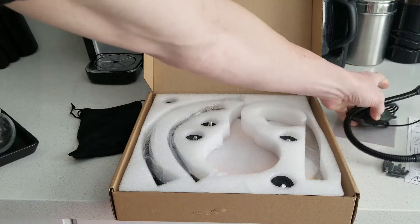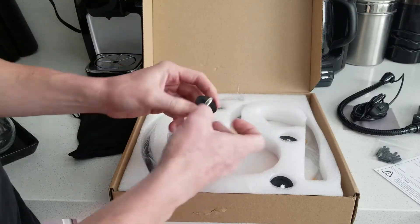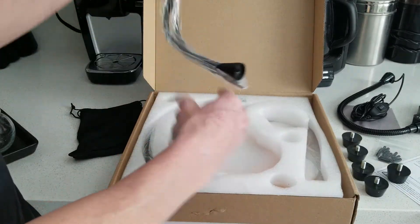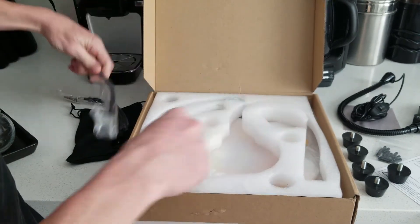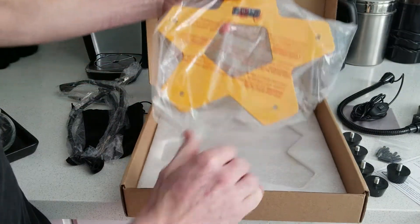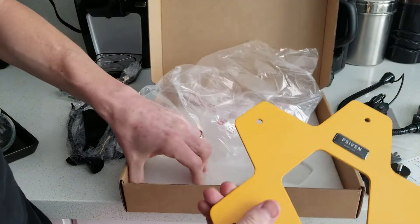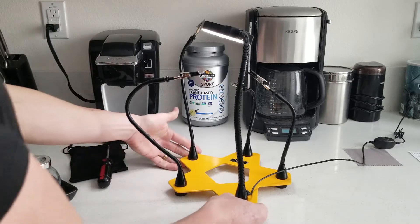Setting the magnifier aside briefly, here we have the rubber supports — one, two, three, four, five, six — and our flexible arms, very sturdy. Another flexible arm there and another one down below. And here is our wonderful base stand. Let's go ahead and pull it all out and put it together.